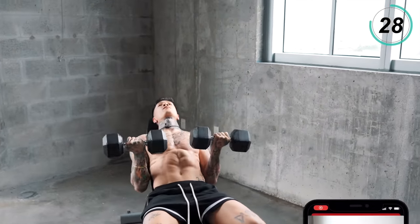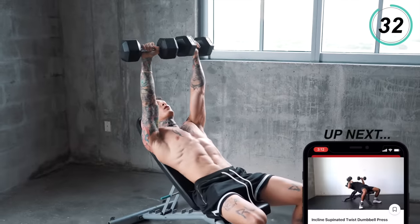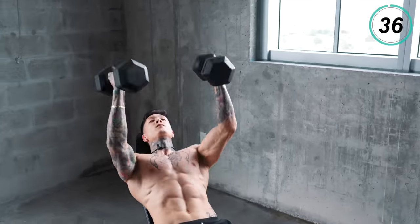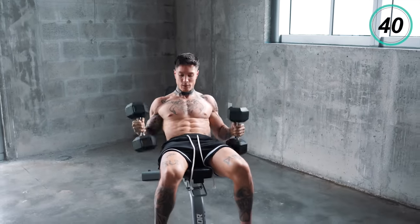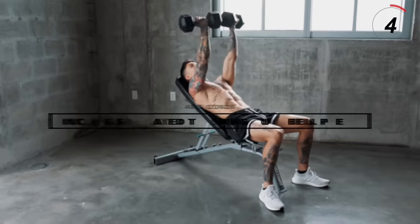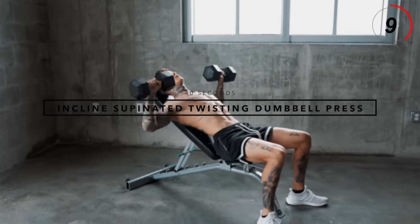Last 10 seconds. Take a second to shake that off. Now we're gonna go for the same move but switch up the grip with incline supinated twisting dumbbell press.